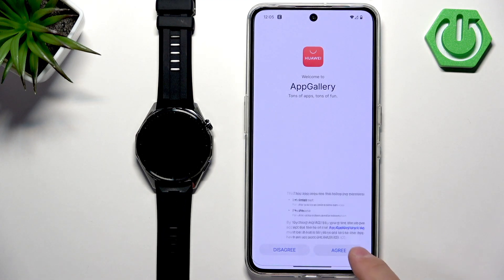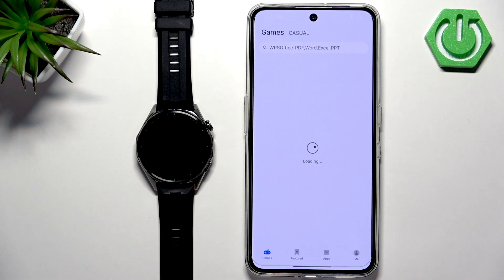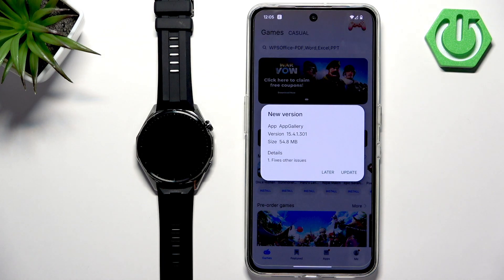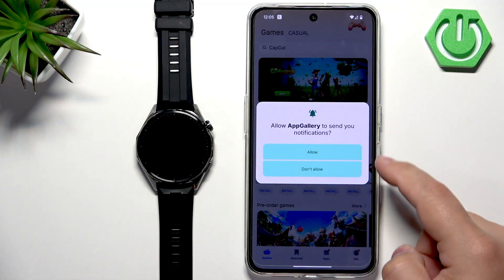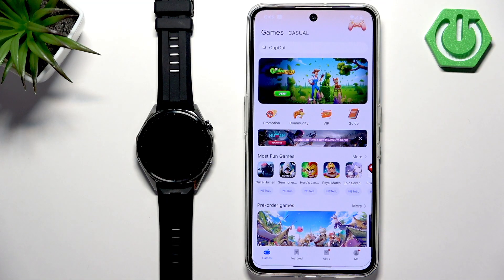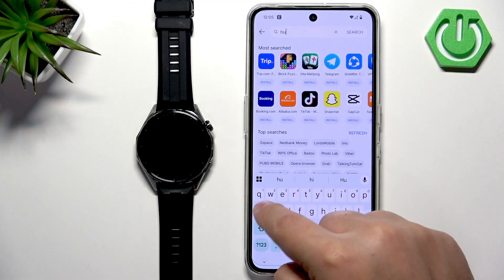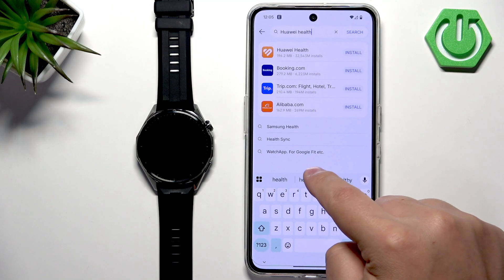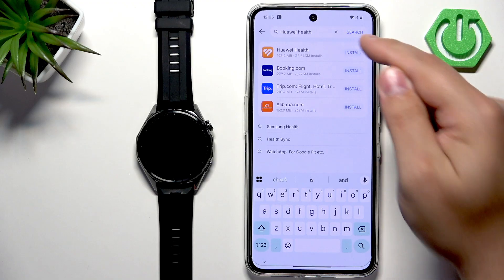Now the App Gallery is installed on our phone and we can use it to install the Huawei Health application. Once you go through the permissions, you should see the main page of the App Gallery. Tap on search and type in Huawei Health. You should see Huawei Health on the list, and next to it there should be an install button — tap on it.